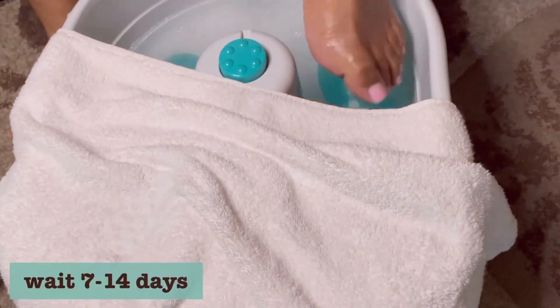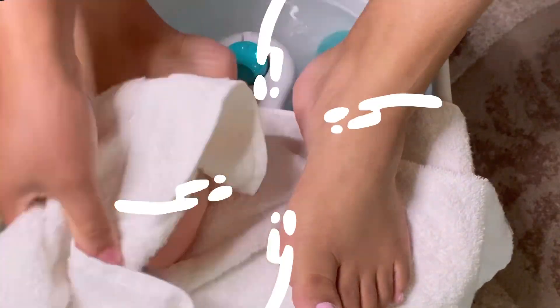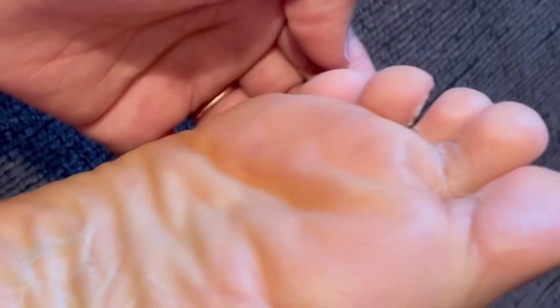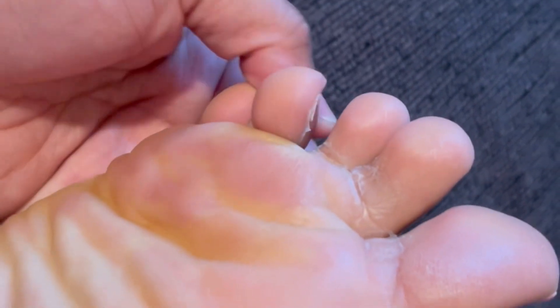I did everything the instructions told me to do. I made sure my foot was dry — just patted it dry, did not rub. Then you want to wait 7 to 14 days. Here is day two. I didn't record day one because honestly nothing was going on — my foot just felt like it had a coat of something on it.